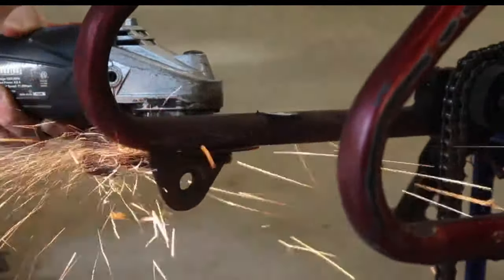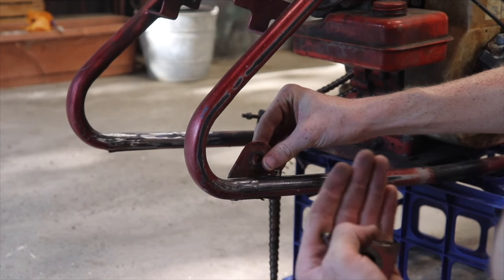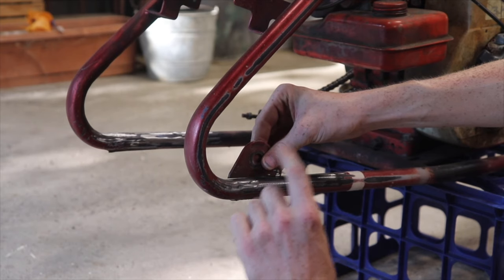And boom, we got both tabs cut off. So now what I'm going to do is hit them with a sander and just smooth out both bars on each side where we're going to weld, just so that it's a cleaner weld and it overall looks a little bit cleaner. Now it's pretty simple — we don't have to worry about spacing it or anything, because we're just going to take where it was welded down here and weld it directly on top to get about two inches of tuck.